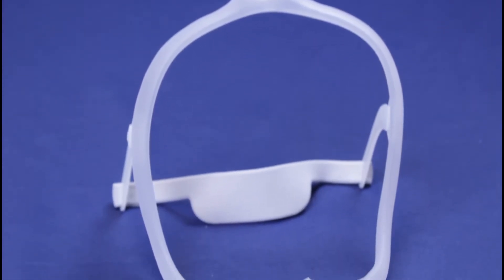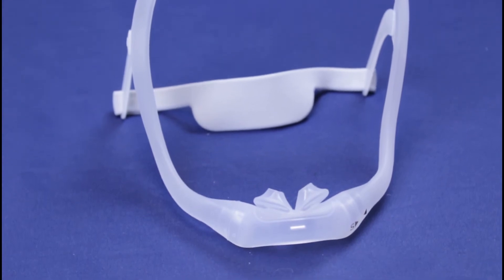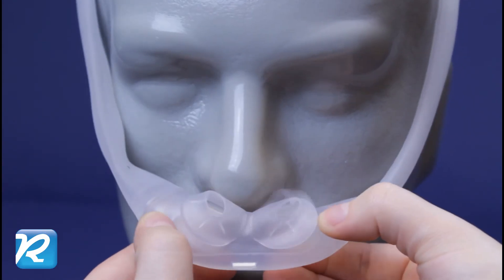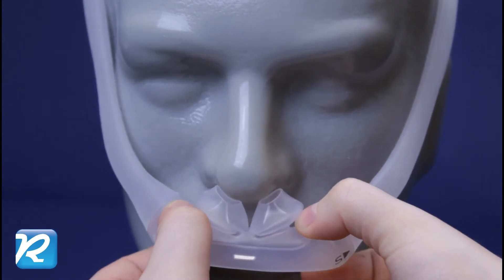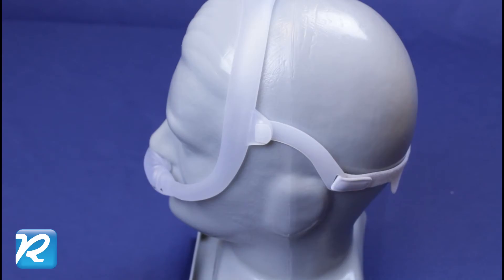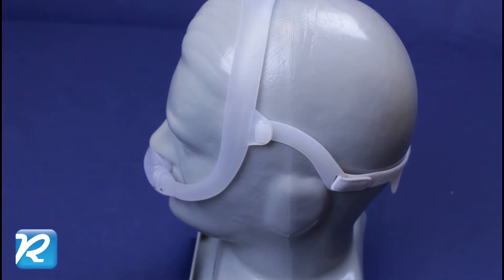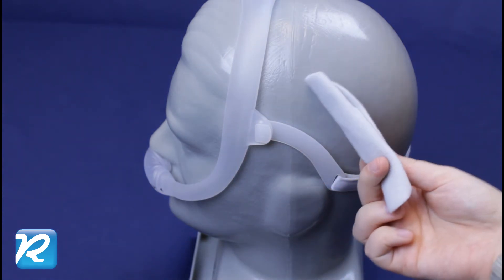The all silicone nasal pillow cushion connects between the two sides of the frame. The tips of the pillows rest just inside the nostrils and the base sits below the nostrils. The headgear has eyeglasses-like arms that rest over the ears. Fabric wraps are included and can be placed on the sides of the frame.